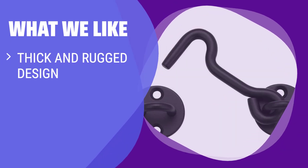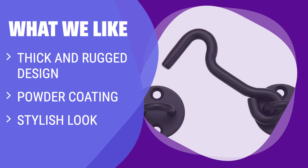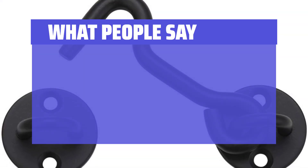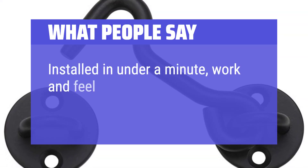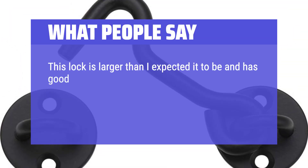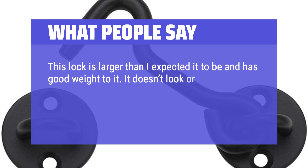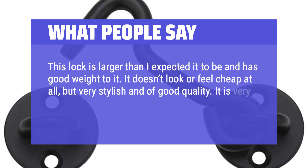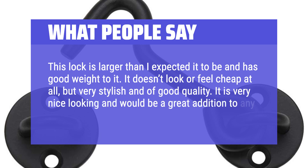The two layers of powder coating ensure this latch will maintain its appearance and functionality for years to come. What we like: If you want a stylish but sturdy latch for your interior barn doors, this one is a great option. The thick and rugged design with powder coating will stand up to long term use and preserve the traditional styling of your doors. What people say: Installed in under a minute, work and feel great. This lock is larger than I expected and has good weight to it. It doesn't look or feel cheap at all, but very stylish and of good quality. It is very nice looking and would be a great addition to any door.